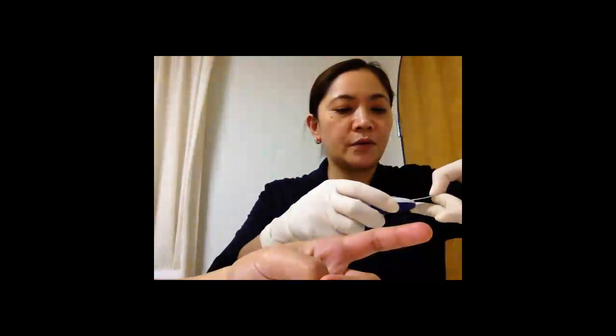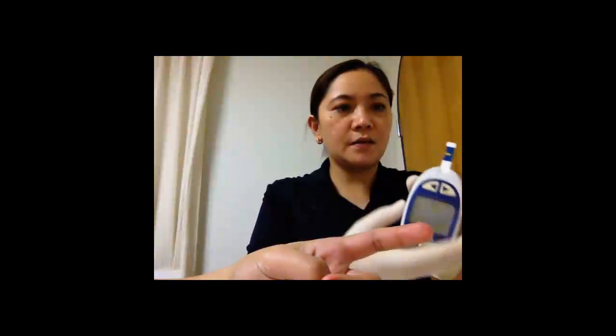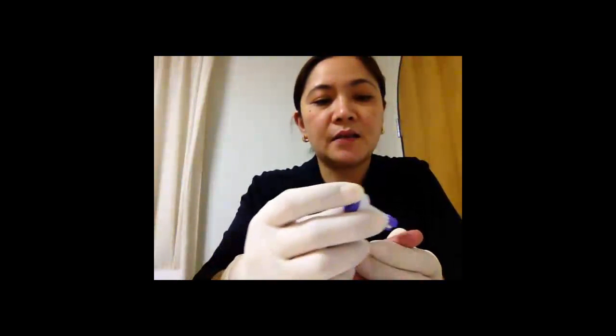Insert the glucose strip into the glucometer. Once it is inserted, there will be a signal that the glucometer is ready. Then get the lancet, hold the finger, and prick the lateral side of the finger.